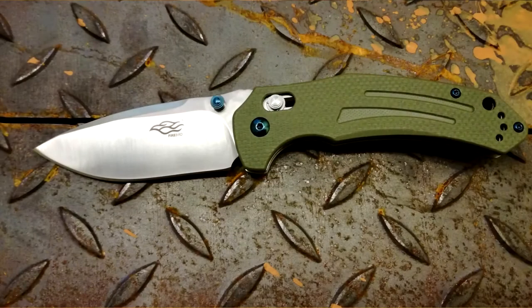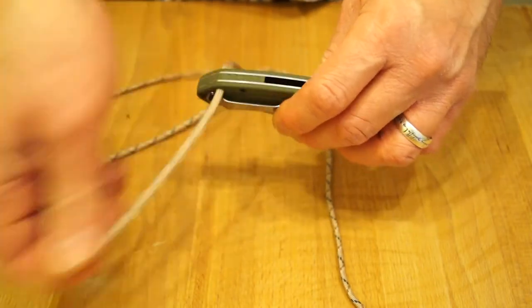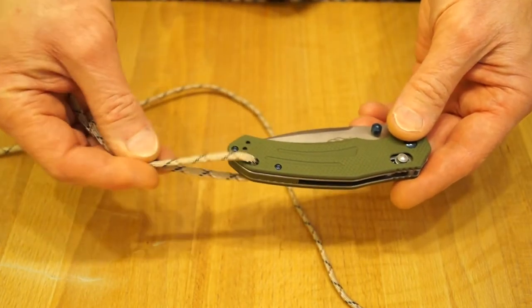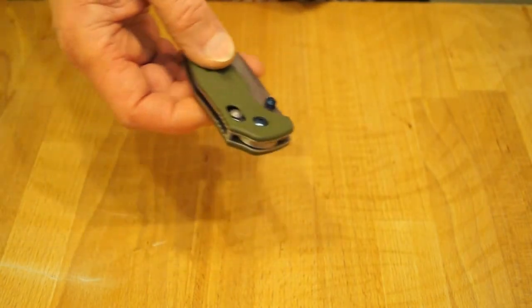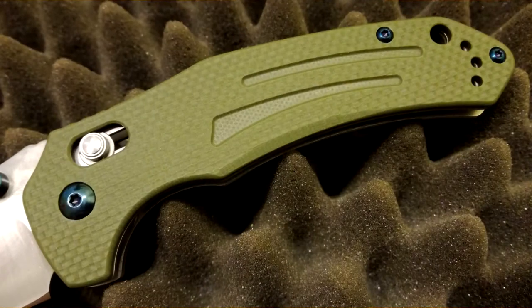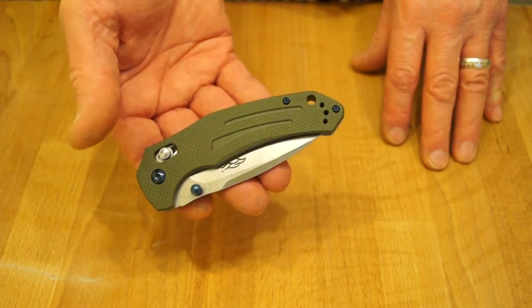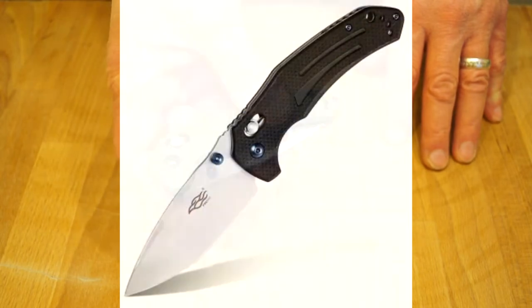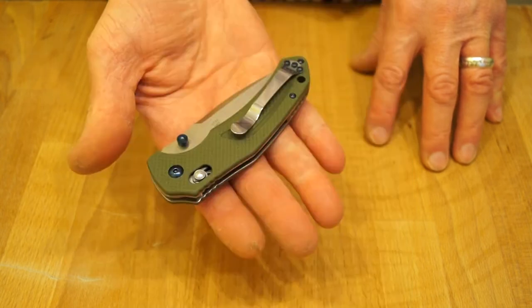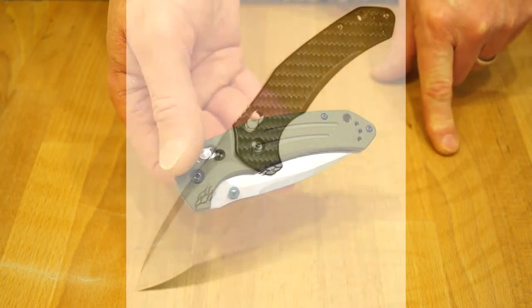Can we get the paracord through that lanyard hole? Yes we can — so you can attach yourself a nice little lanyard. Very nice G10 scales here, I like those a lot. I like that it's in my favourite green. It is also available in black G10 and a camouflage G10 too. And you can also get it with a layer of carbon fibre — that's a nice one.